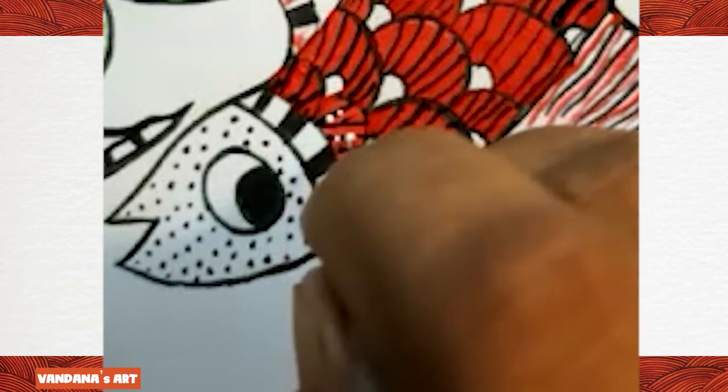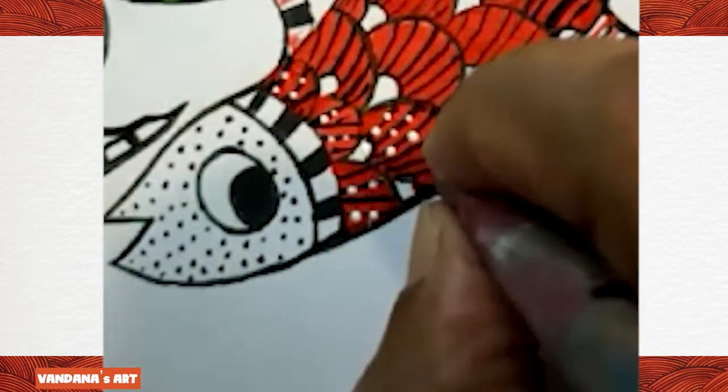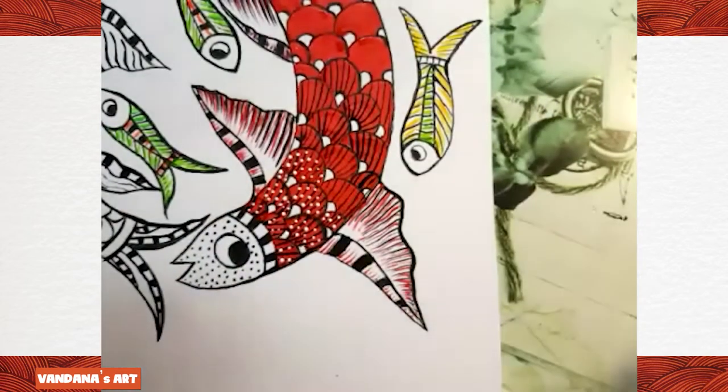On each line we are making small dots — very small dots. You can make black dots also, or you can leave it with just the red color.